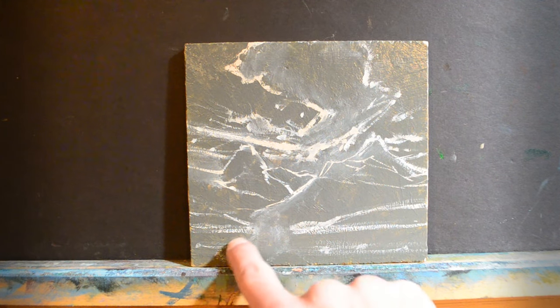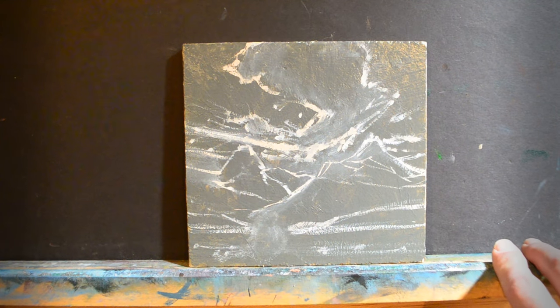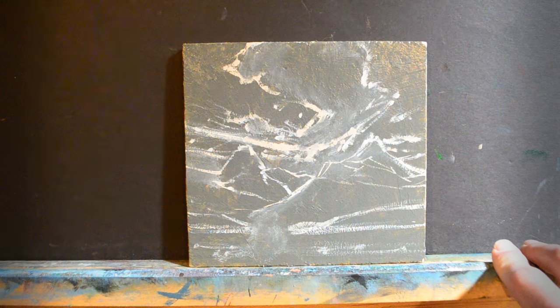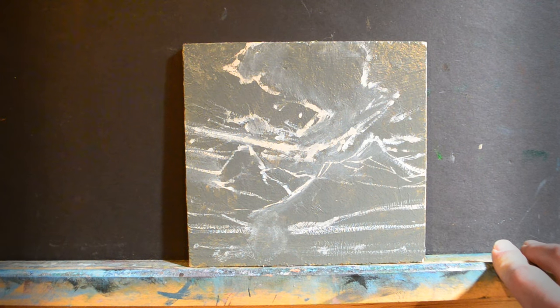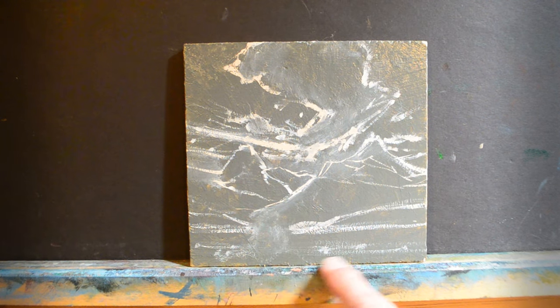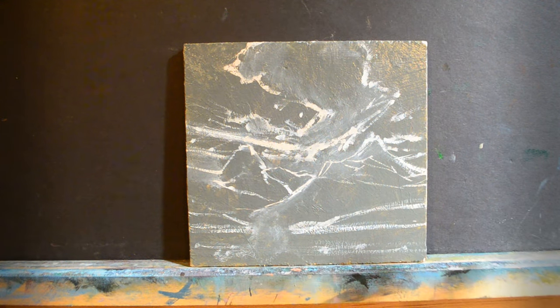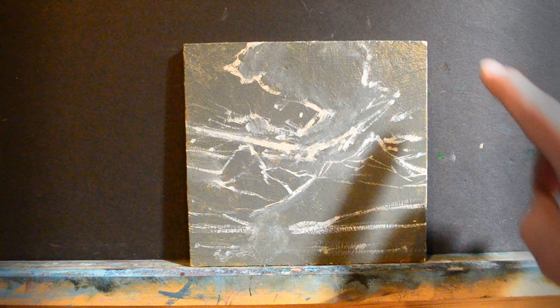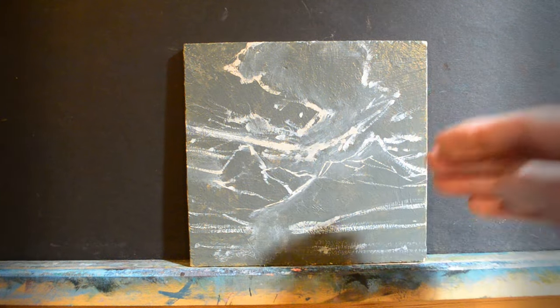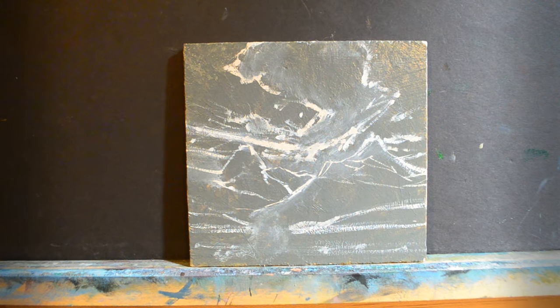I did smudge out this tree that I had right here just because it was throwing me off. I didn't really like it anymore, so I've decided to either omit it entirely or make it a whole lot smaller. What I'm going to do is put my first layer of paint over everything — that's going to be the block-in. I'm going to start with what is furthest away and work my way forward, so we're going to start with the background sky and mix a color for that now.